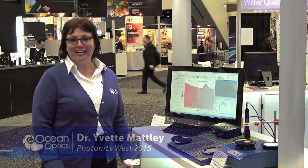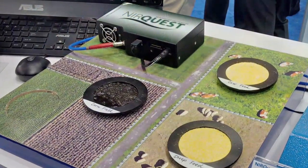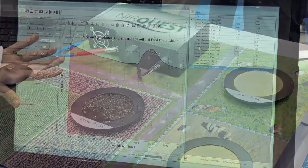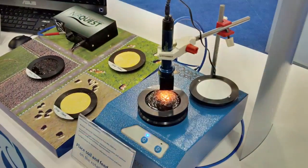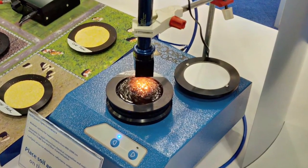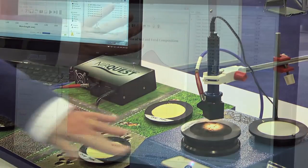Thank you Mike for that great introduction to this demonstration showing how we can use modular spectroscopy in a precision agriculture application. For these measurements we're using our NearQuest 512 1.7 spectrometer, which is looking at NIR wavelengths from 900 to 1700 nanometers. We're also using our Rotacup sampling accessory, which enables us to get a very representative sample of these real-world heterogeneous samples that we find on a farm.